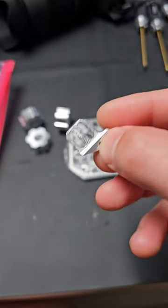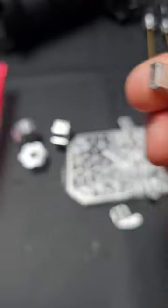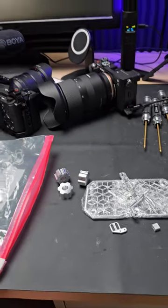We also have X and stop mounts — those are tiny tiny little suckers to machine but he did a good job. And we got belt clips! Thank you Rack, brother, you're awesome!